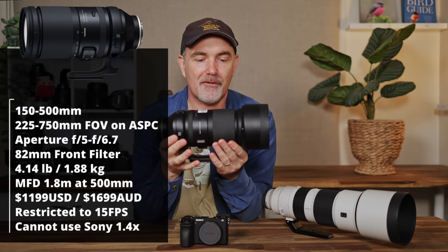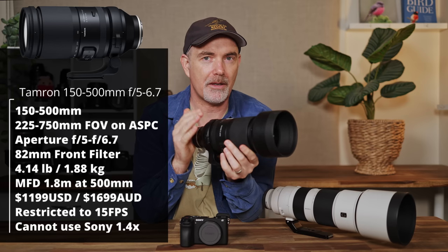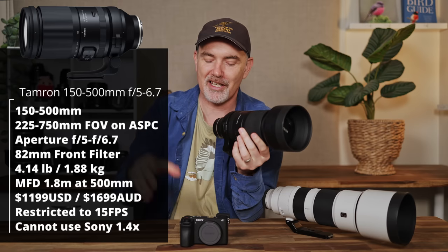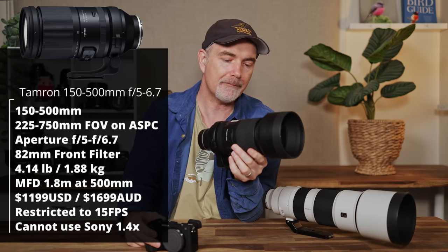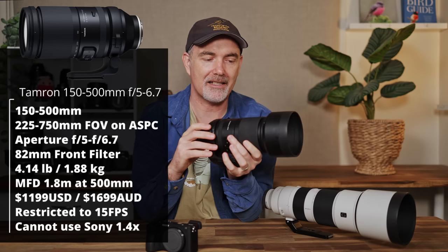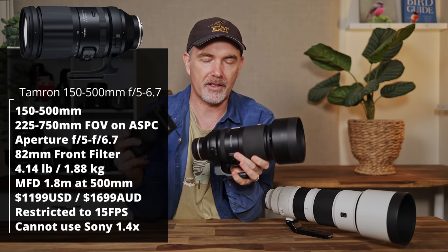Now we've chatted about the body, it's time to go out into the field and take some photos, which I think is the most important thing. I'm very fortunate to have the Sony 200-600 and the Tamron 150-500 to test. The Tamron I've used before and I think it's extremely good value — it retails for around $1,200 US, a lot cheaper than the $2,000 Sony. At 500mm that gives us 750mm field of view on APS-C. It's quite sharp wide open, though it is about 1.8kg, making the combo around 2.3kg.